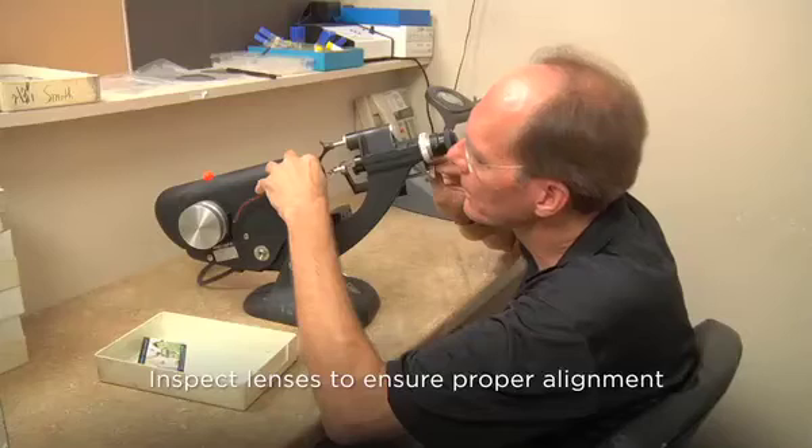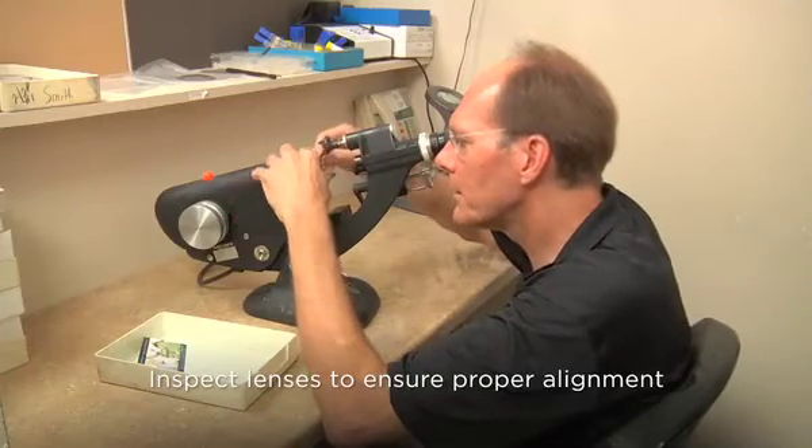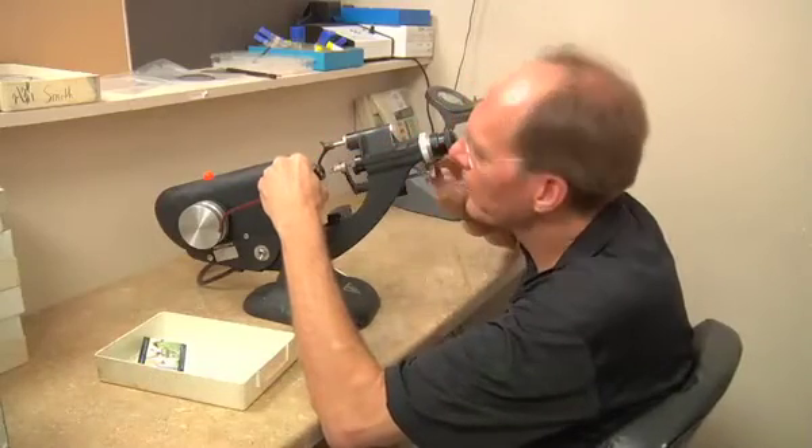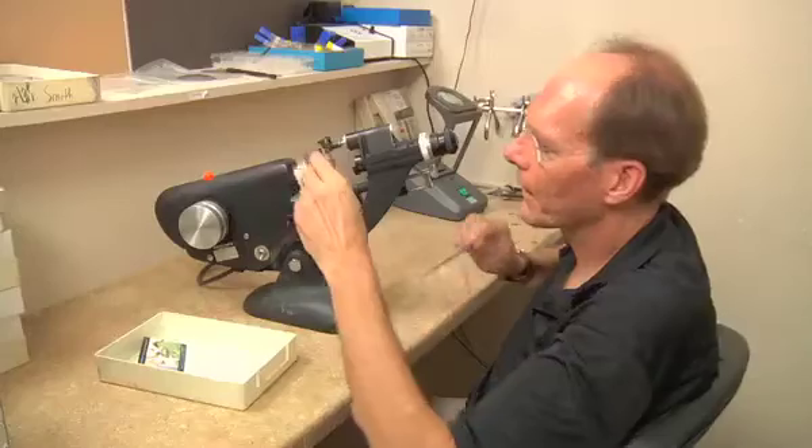After mounting, be sure to inspect Transitions Vantage lenses to ensure proper alignment. Occasionally, due to decentration, the markings on one side of the lens may be cut off.